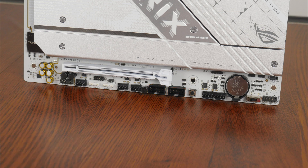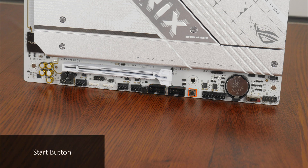Some interesting features to highlight: we get a start button that allows end users to power on the PC, and thermal sensor headers that allow you to connect additional sensors to monitor the temperature of devices within your PC. Next to this is a CPU overvoltage jumper that allows you to set higher CPU voltages for overclocking purposes, and we do also get a PCIe mode switch that allows end users to toggle between PCIe signal speeds sent from the CPU.